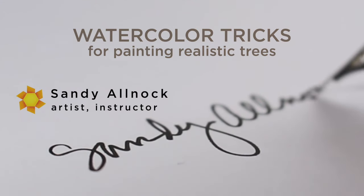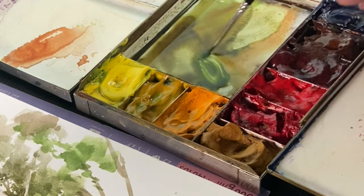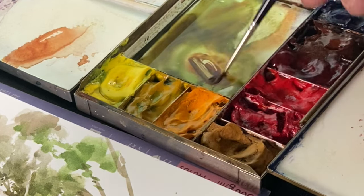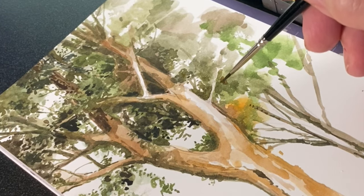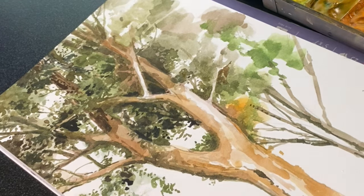I had a discussion recently with a student on Threads and we were talking about his trees. He was trying to paint landscapes that had trees scattered across them and he was using very fine detail. This is not my norm for doing trees, but I thought since we had talked about it, I would demonstrate it and maybe it would help some other people as well.